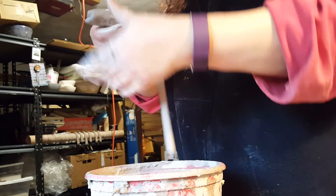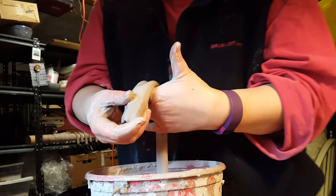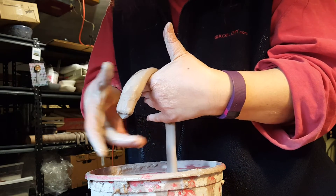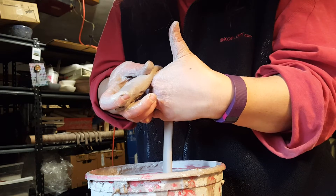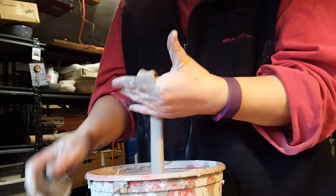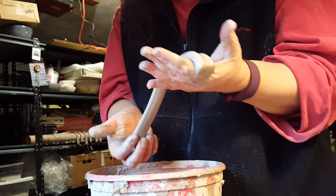So now I'm going to take it, drape it over my left hand which is dry, and take my thumb in my right hand and just push down towards my left hand, and that will cut it off. And you'll get this nice cutoff, which we'll be able to use later when attaching the handle to the mug.